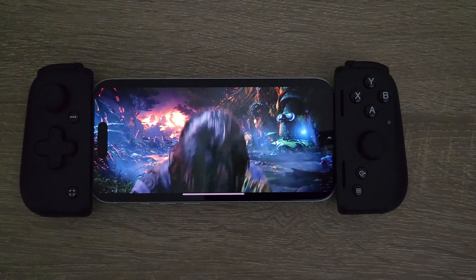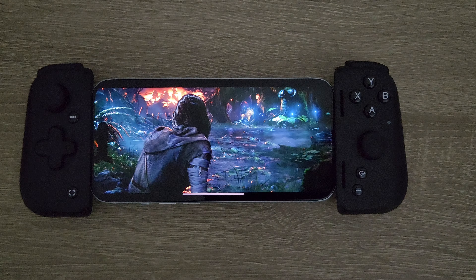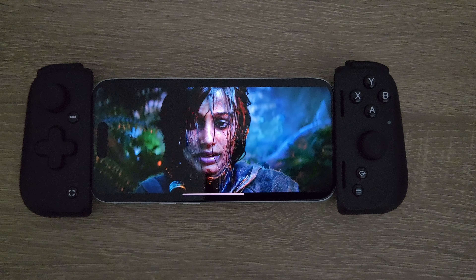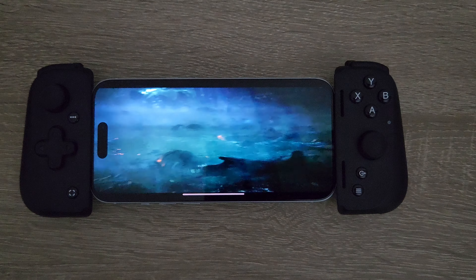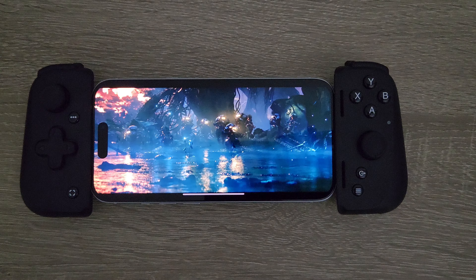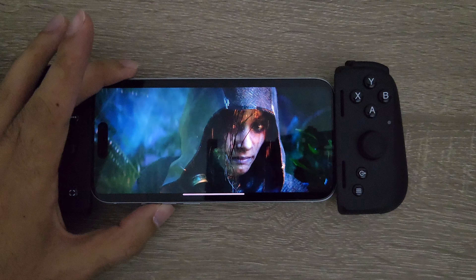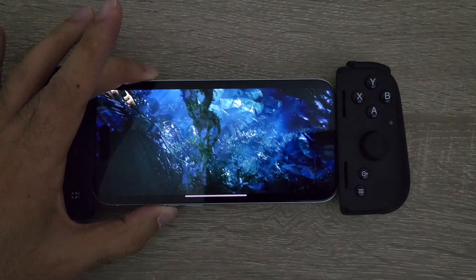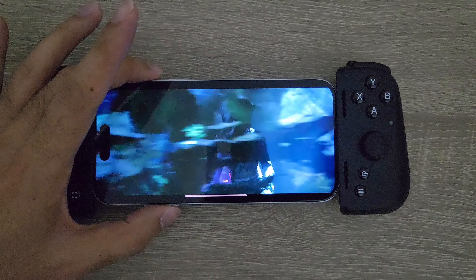Hi guys, welcome back to the channel. So today we're taking a look at Warframe on the iPhone 15. We've got the Razer Kishi V2 telescopic controller attached. It's obviously USB-C, since the iPhone 15 range switched from lightning to USB-C, so that's the one we're currently using.